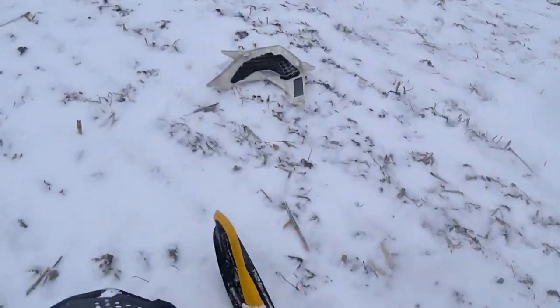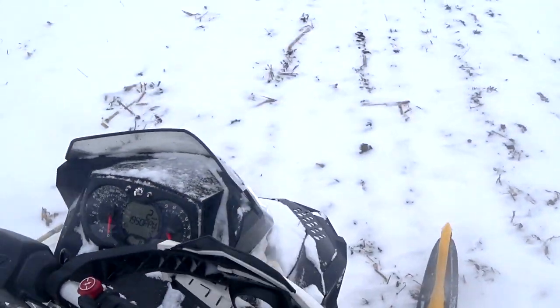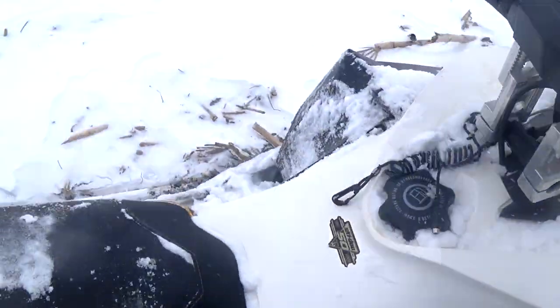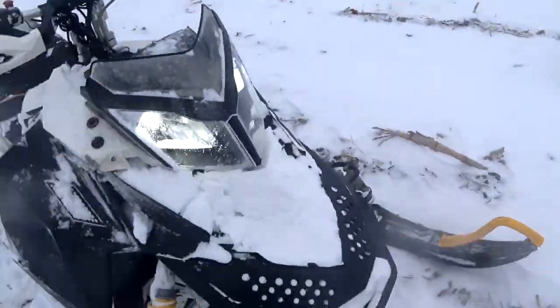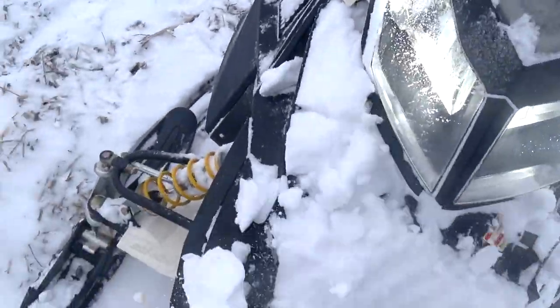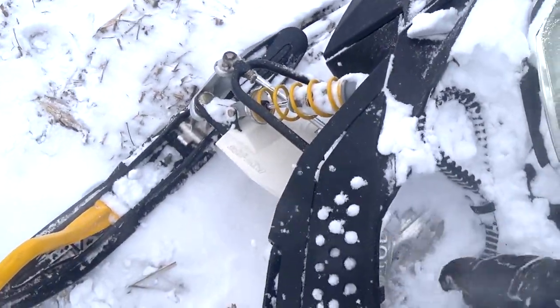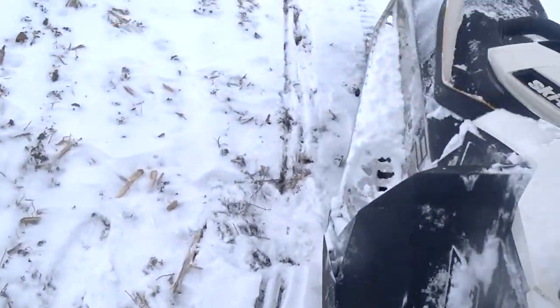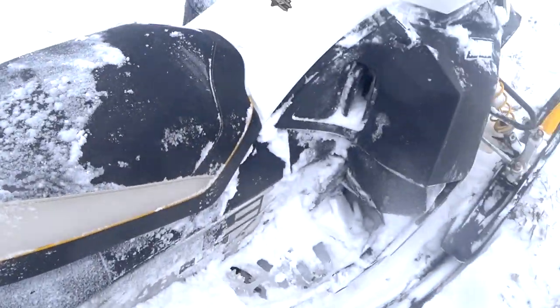That's it! Oh my God, look at it — it's full of snow! That's not good. Oh well, that's fun! I wonder why it came off... maybe I just didn't have it clipped on. I've been working on it. But look at that!